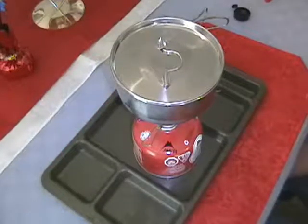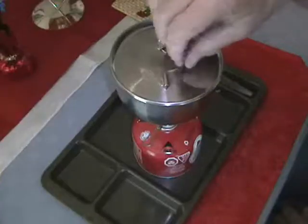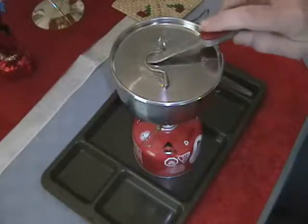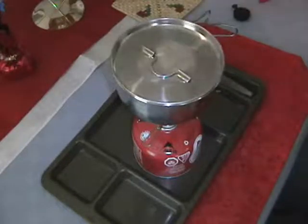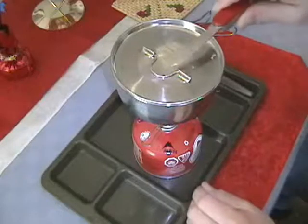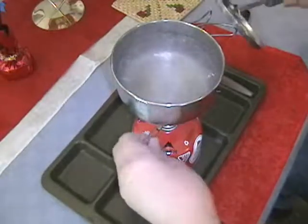We'll give that a couple of minutes to boil. Take a look and see how things are going — there are some bubbles starting. We're at about three minutes now, a lot of steam coming out from under the lid. We have a rolling boil, so we'll shut that off.